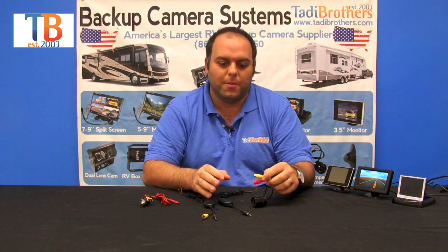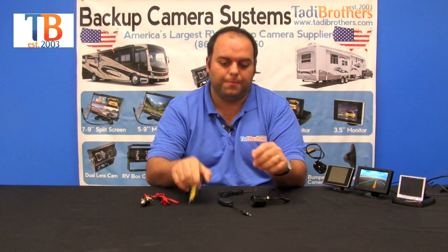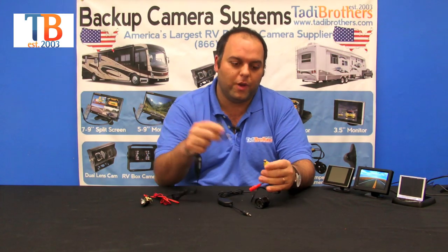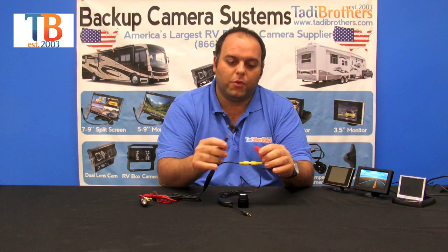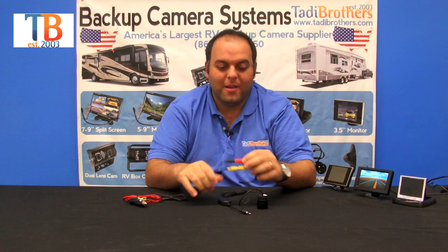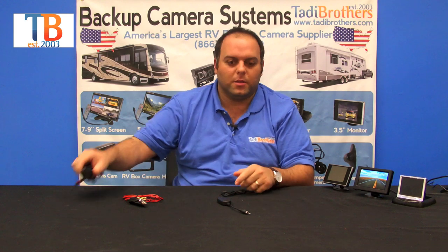Setting this up is very simple. This is a wireless system, so you get the one that says transmitter on it. You connect the video part of the transmitter to the video part of the camera, and the power part of the transmitter to the power part of the camera. In effect, what you've done is made it one long power cable. Then you connect it to any 12 volts in the vehicle — the reverse lights, some continuous power line, or you can even hook it up to a battery which is available in an accessory center section.